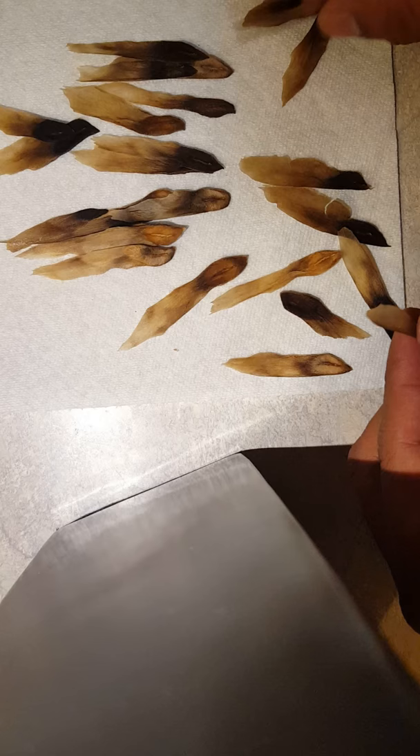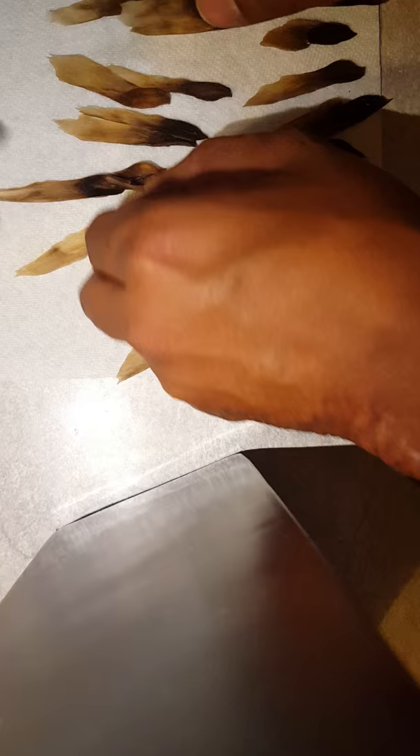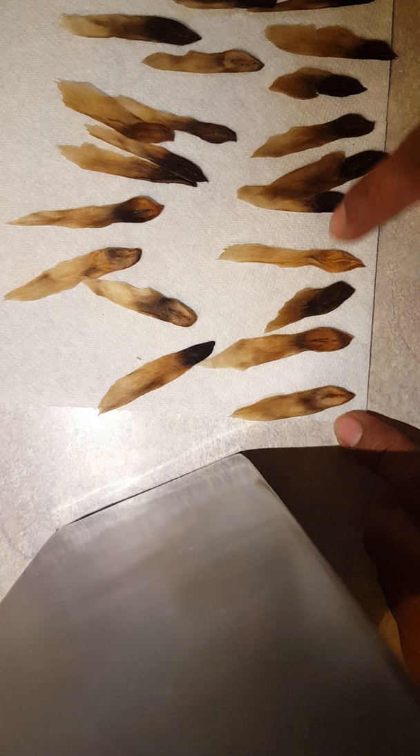That's what the empty seed pod looks like — we removed all the seeds. Now we're going to count the seeds and see how many we've got. We got about 48 seeds from this seed pod.